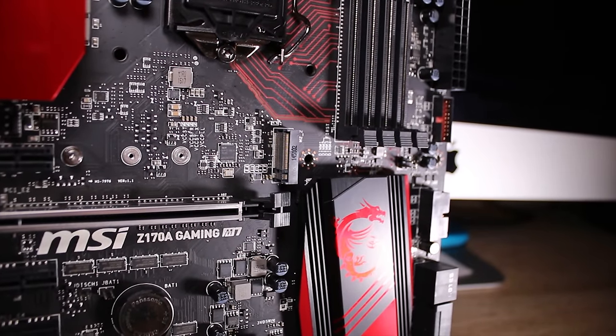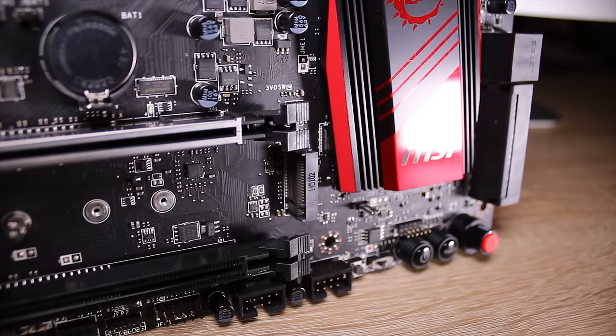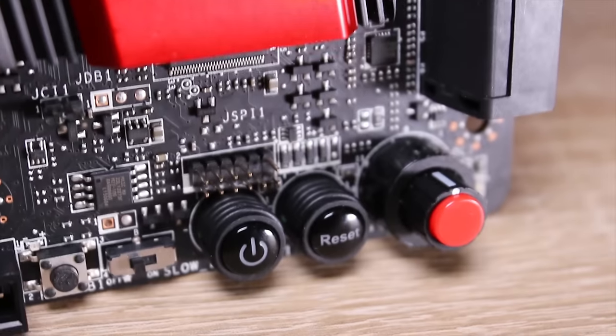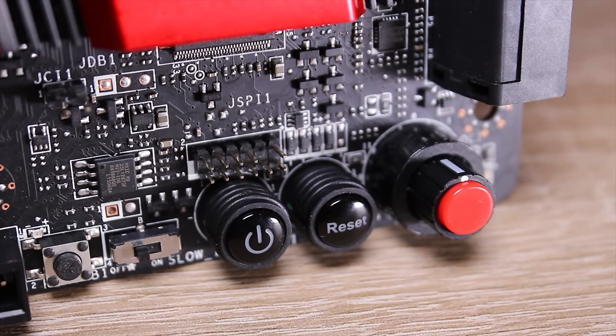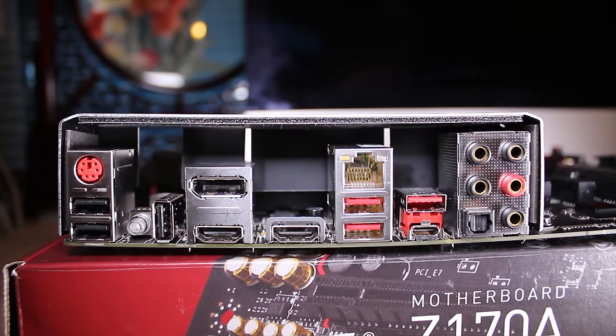You get the split PCB with that as well. You also get two 32 gigabit per second M.2 slots, which is really nice, and a nice looking chipset heatsink to boot. You also get a load of buttons on the bottom: a BIOS flashback switch, a slow mode switch, as well as the power, reset, and auto overclocking button. The rear IO has a clear seamless button and three USB 2 ports.